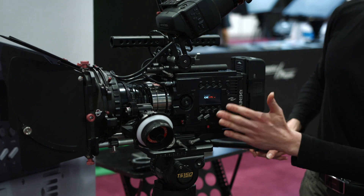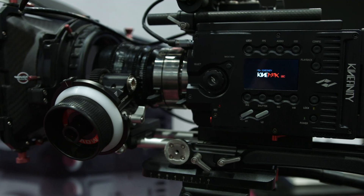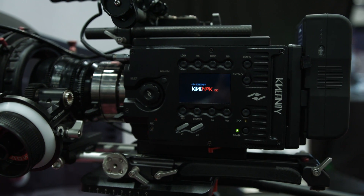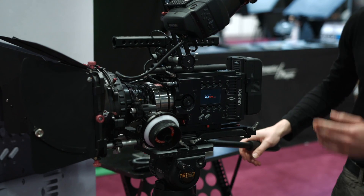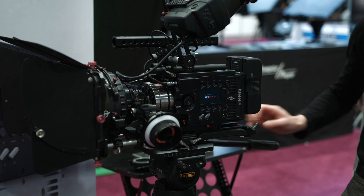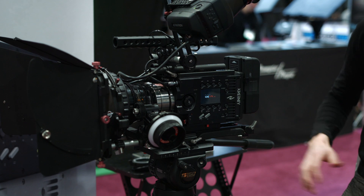We have access to all the most important functions directly from outside, from the left side, so that the cameraman himself can work around on it — he doesn't need an assistant. So this is a one-man-band camera, 6K RAW.